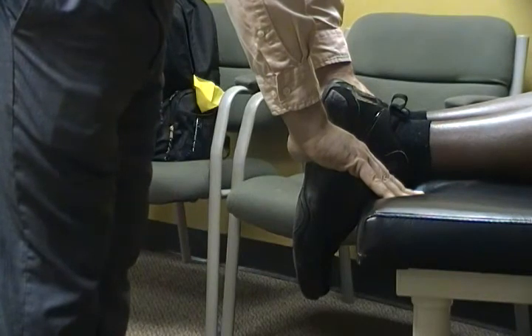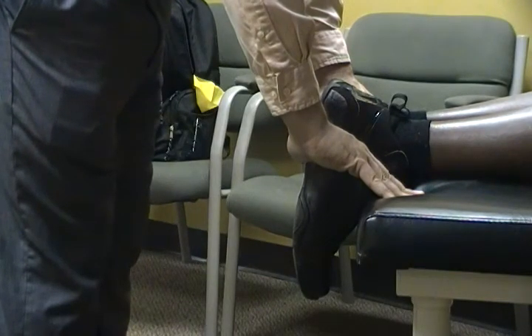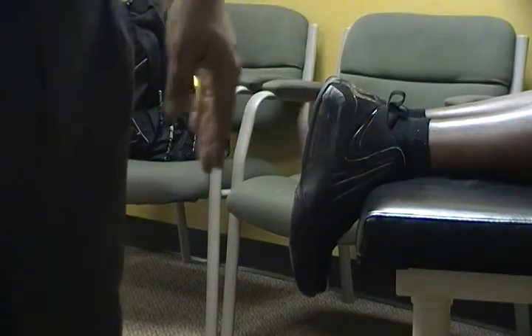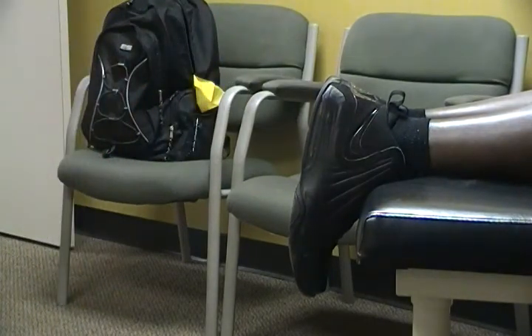Not bad, but it's there. Let's see if we can show it from a different angle here.